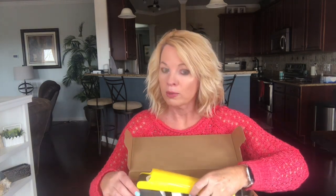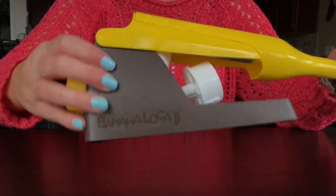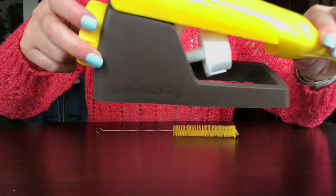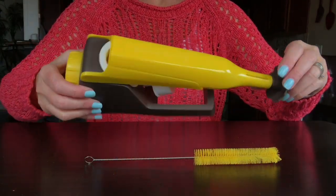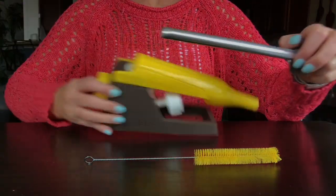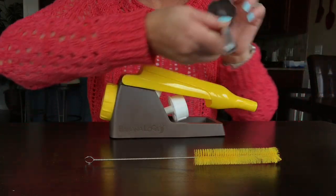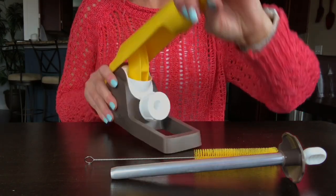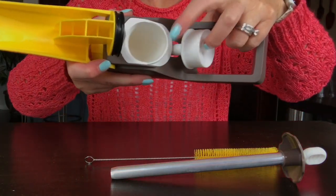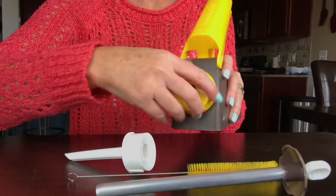I like it to do multiple things, so we will see. So here it is. I like how it's all together, and it does come with a brush also. So you take this piece out — this is the corer — and this is the plunger that will push out whatever you core.